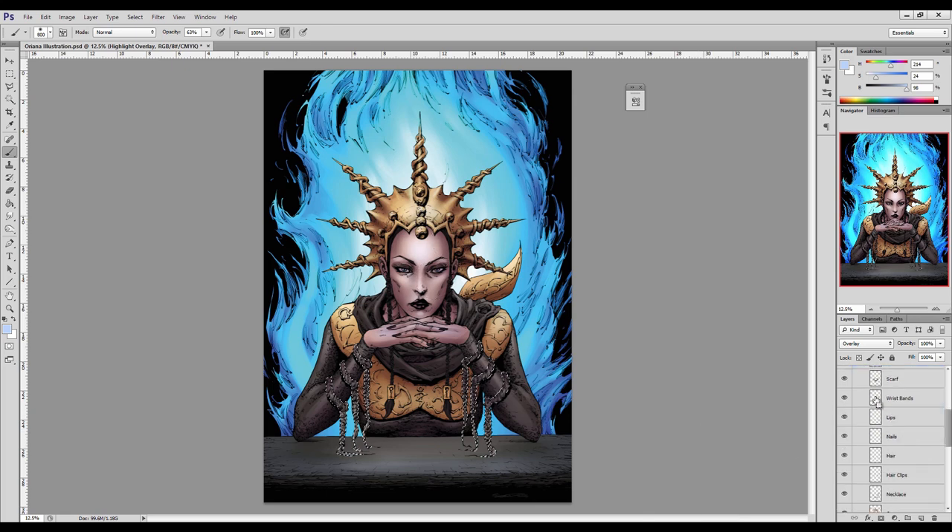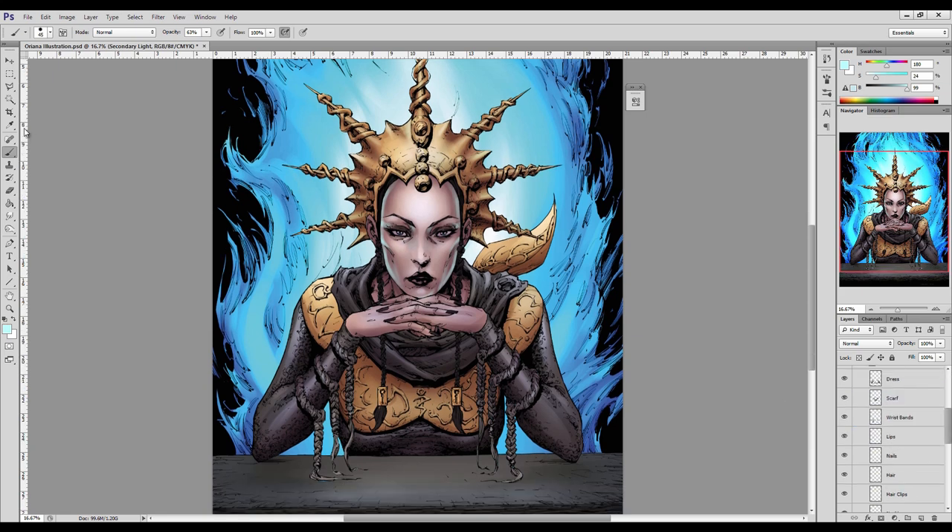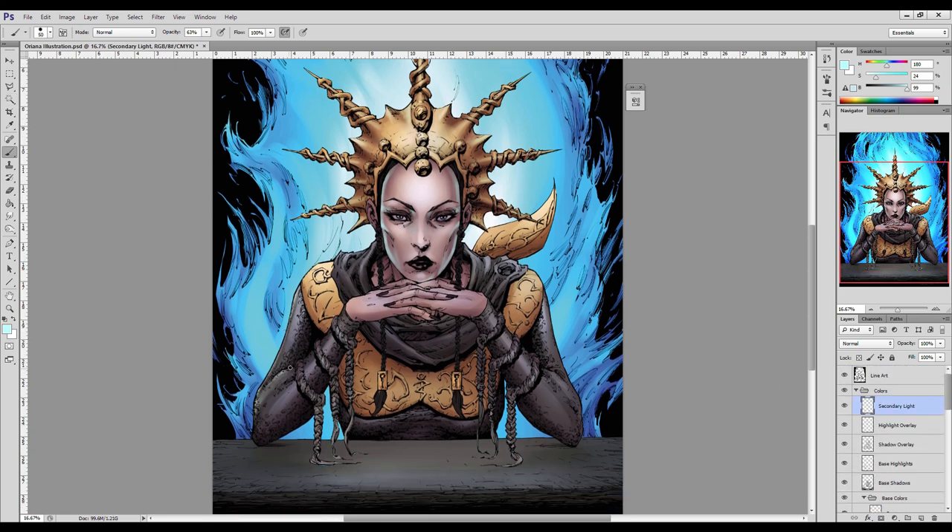Those blending modes overlay colors in different ways, but what it essentially allows you to do as a digital painter is color the lighter values and darker values within your scene without necessarily affecting the level of value — you're essentially just coloring the lighting and the shadow. Realistically, that's how real light is perceived. It's very rarely going to be pure white. Pure white light is reserved for very sterile environments like a dentist's chair or a hospital — artificially lit environments with fluorescent light that has no color to it.